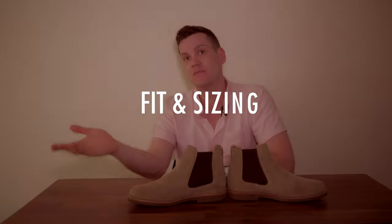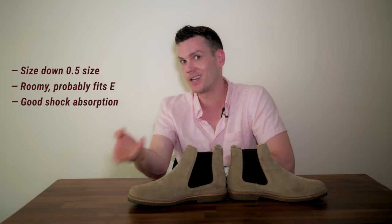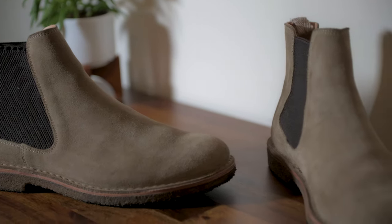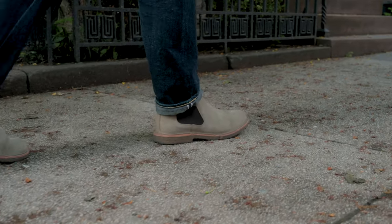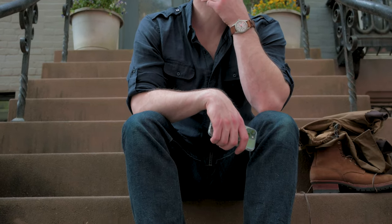Sizing wise, it's the same as most boots — half a size down from your true size, or a whole size down from your sneaker size. I'm an 11 in Red Wing, Wolverine, Atalante, Grant Stone, and Thursday, and I'm an 11 in these. They don't do half sizes, which is a big downside, but plenty of guys get them true to size and say they're fine. I'd say size down to your nearest whole size. No wide sizes, but a lot of wide-footed guys on Reddit say these fit them well because they're roomier than most Chelseas.